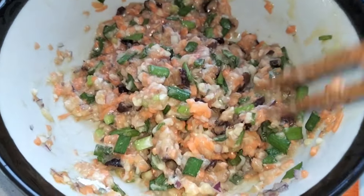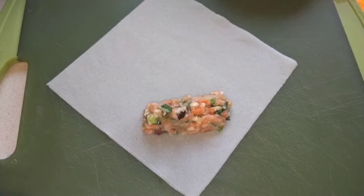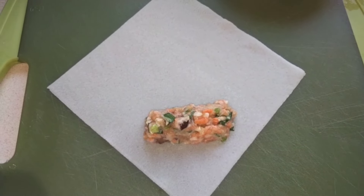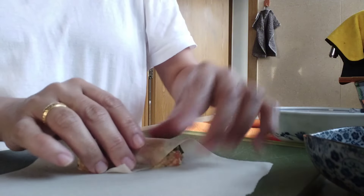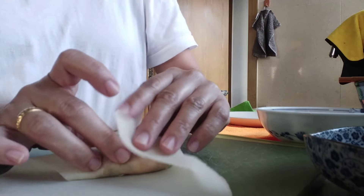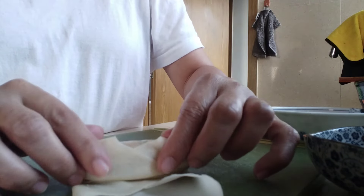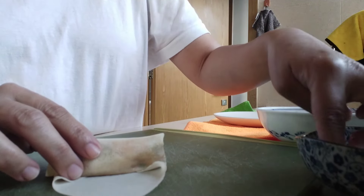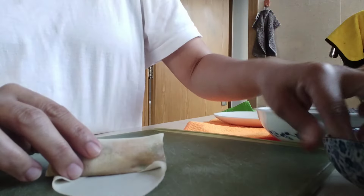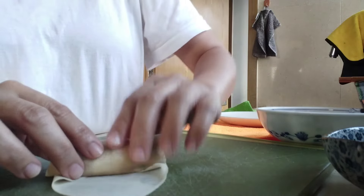Now let's wrap our spring rolls. I use a little paste made from two tablespoons of water and one teaspoon of flour to seal the edges. There you go.